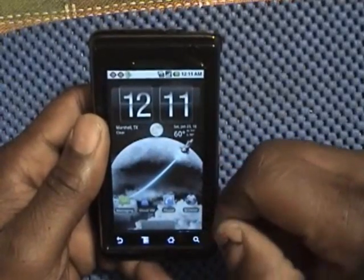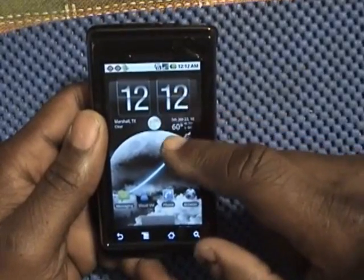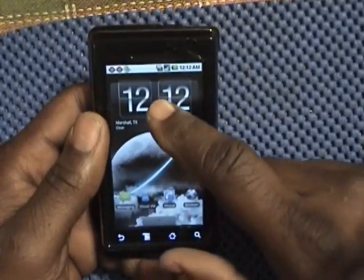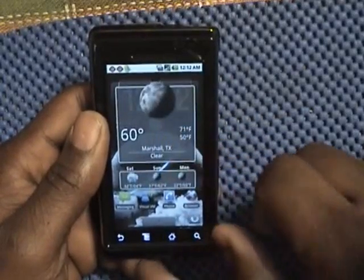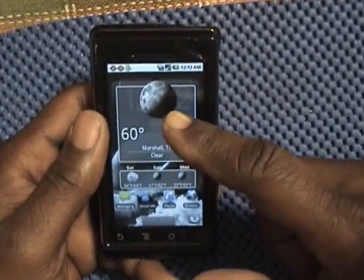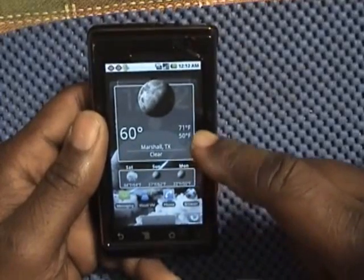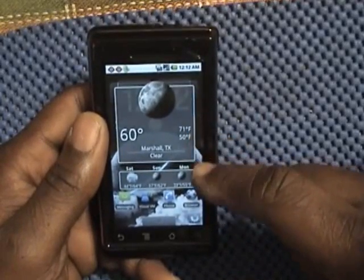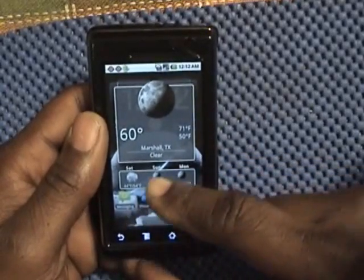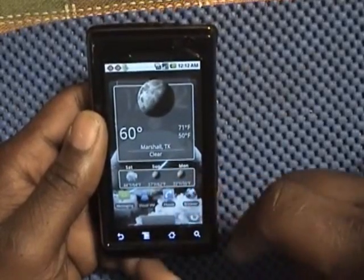This one is the home screen. On this screen we have a weather app, and it also has the time on it. You tap on that and you've got a very detailed graphic. It's night here now, it's 60 degrees. 71 degrees was the high and 50 degrees was the low. It will also give you a three-day outlook for Saturday, Sunday, and Monday with the complete temperatures.